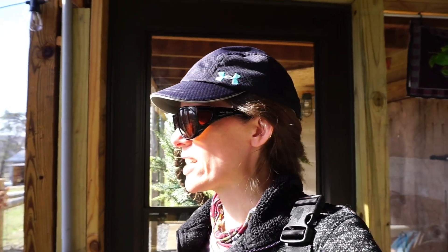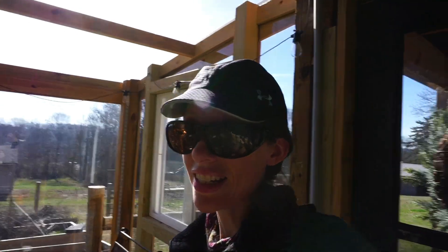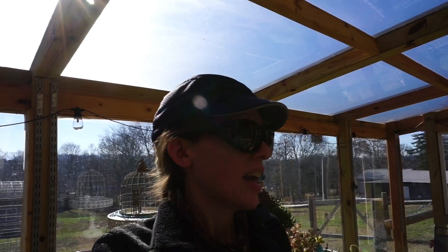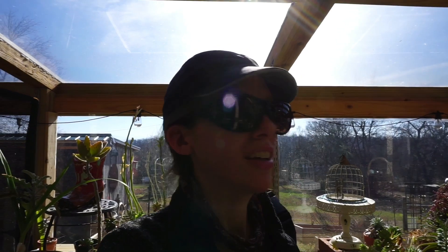Good morning, hope you guys are having a great Saturday! It is a sunny Saturday here, which is so awesome after two weeks of rain with no sun at all — this is actually day two of sunshine. I had to open my greenhouse window even though it's in the 30s outside, because it's in the 90s in here. I'm going to turn my vent fan on for airflow. This morning I'm going to make a brine shrimp hatchery using mason jars. My husband and Seth are starting a Murphy bed project today.